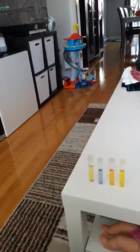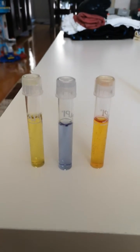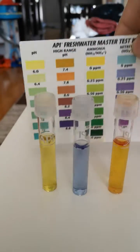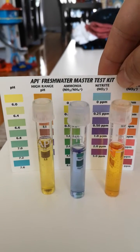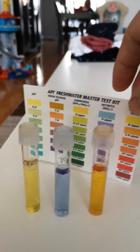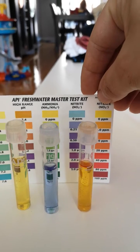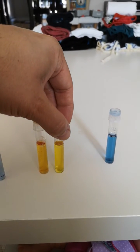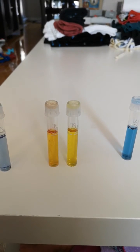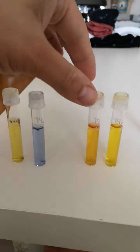Let's take a look at the results of the water tests. So ammonia here is zero, or close to it anyway. The nitrite in the middle is at about 0.25, maybe a tad more, and the nitrates are at about 5 to 10. Just to compare — this is from the aquarium, this is from the tap water — so the difference is a little more noticeable than yesterday. Nitrates are building up.